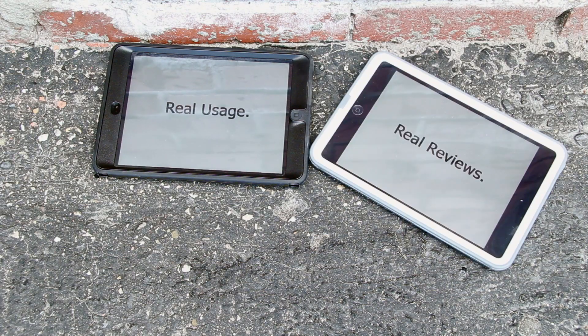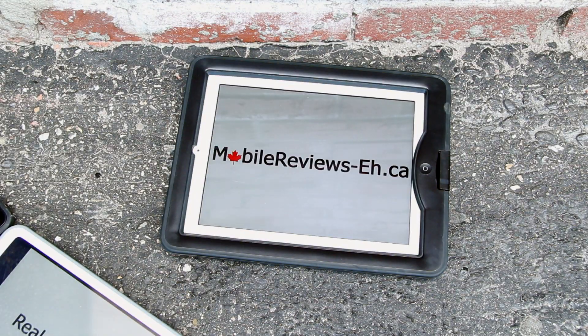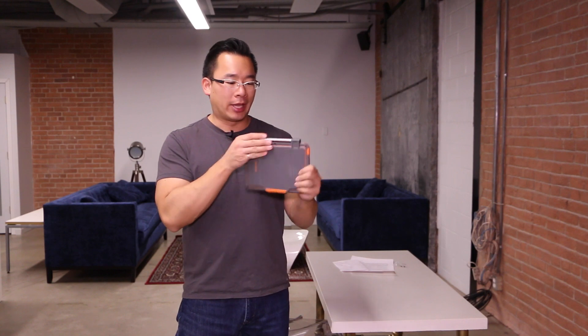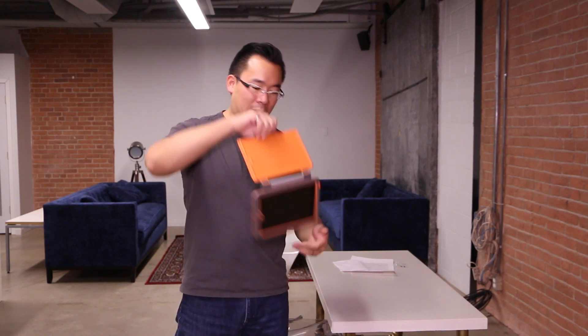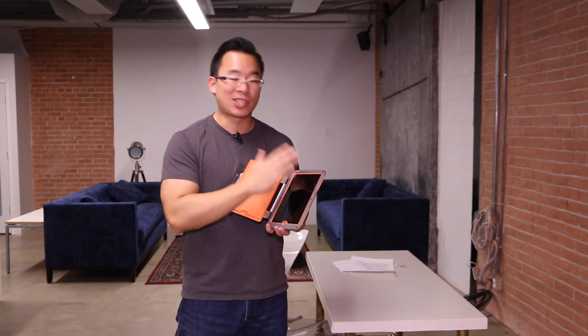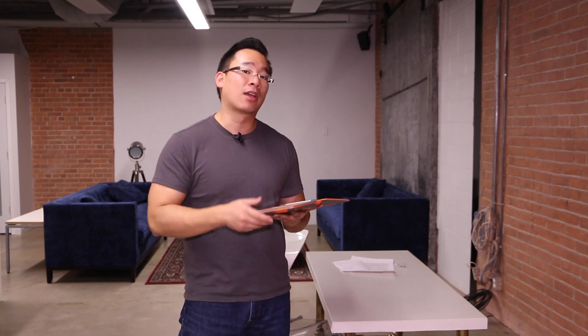Real usage, real reviews, mobilereviewsa.ca. Now this case is kind of unique on its own because it has this gigantic metal hinge that is made out of aircraft grade aluminum according to Pelican, but it keeps everything together. You've got this gigantic front cover that covers your screen, and I do have to mention that this case does not have a built-in screen protector. You can install a third party screen protector but it doesn't come with one.